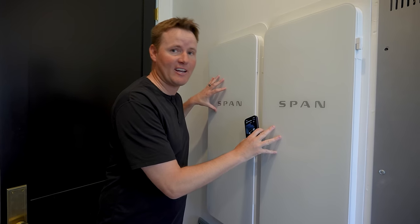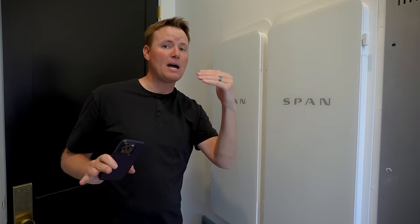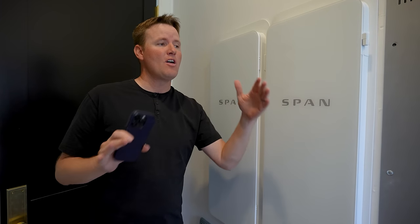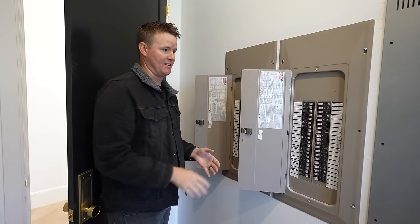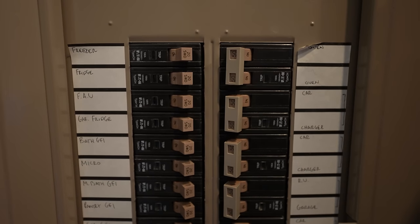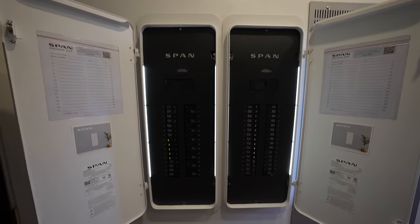Honestly, if we didn't have SPAN connected to our house, there's no way we could do this challenge. Because if the grid went out, the only thing that would charge inside of our house is like four or five breakers — that's the way the electrical engineer set it up originally. But now with SPAN, we can control our entire house smartly.